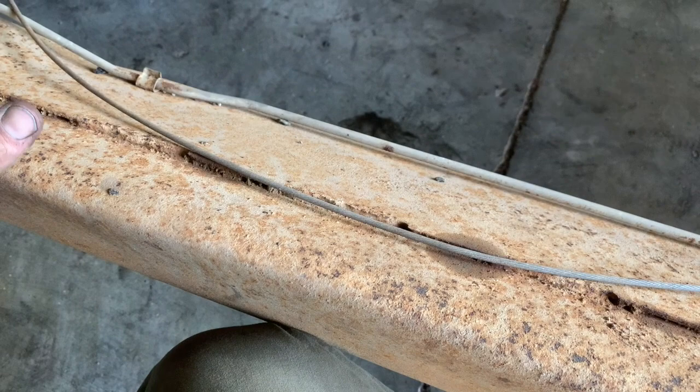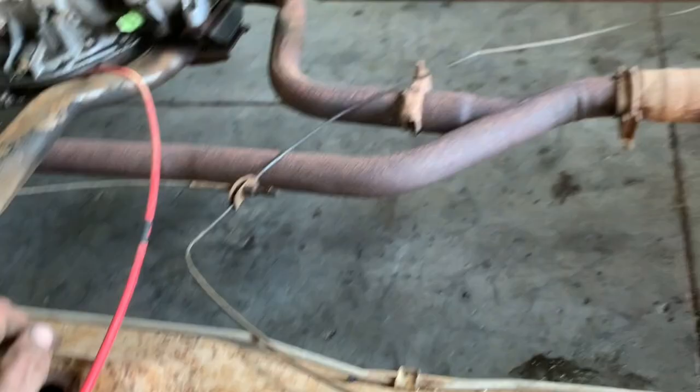The problem I had with welding the Summit kit is they recommend a full weld, and it's an edge weld — and edge welds suck. If you know what edge welds are, they really suck, especially a vertical edge weld. Vertical up edge welds really suck.